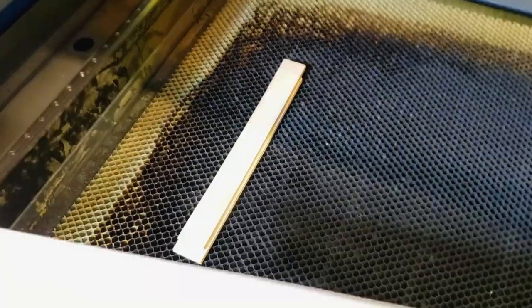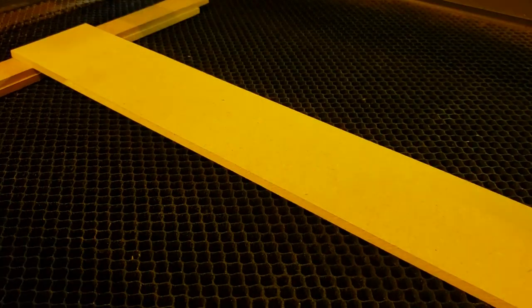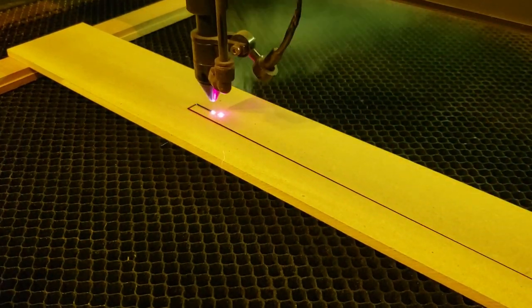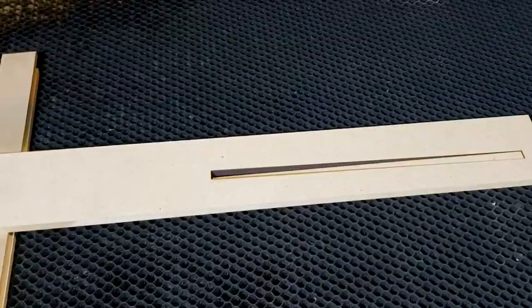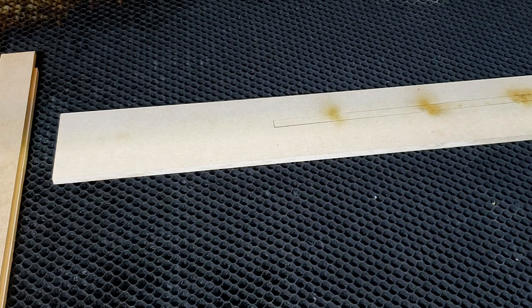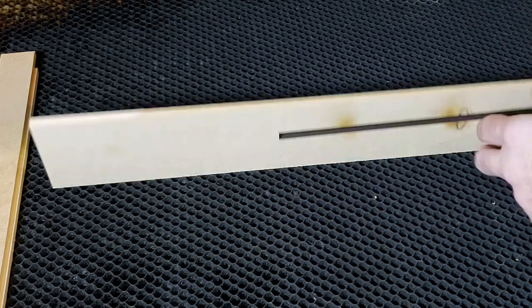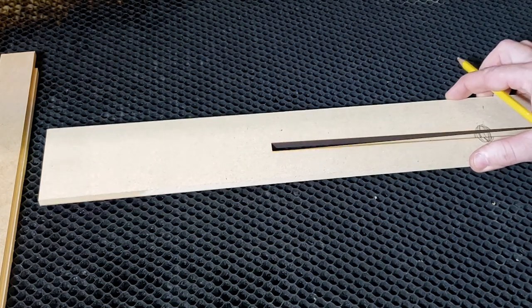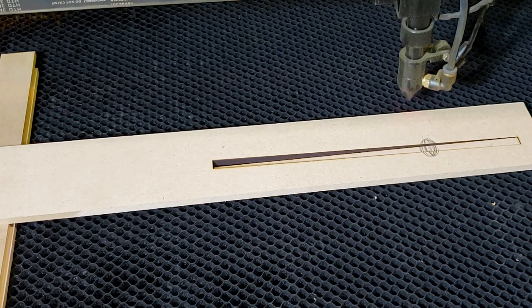We stack two pieces of MDF and lay a long piece of MDF over top of those, creating a ramp - hence the name ramp test. We do a nice long cut down and back. Once it's complete, I'm gonna visually inspect it and see where it came through the best: where it cut all the way through, where the line was nice and tight, and where there was the least amount of flashback. Once I think I have my point, I set it back up on those two pieces of MDF and bring the laser head over.